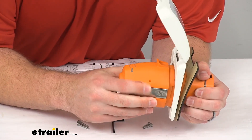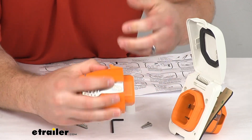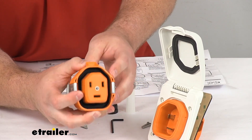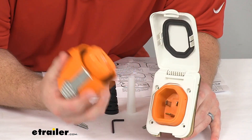This does have a sleeved body to it. So unlike your twist style connectors, the weight is going to be put on the housing here on the sleeve rather than on the connectors. So that's going to put a lot less pressure on those connectors.